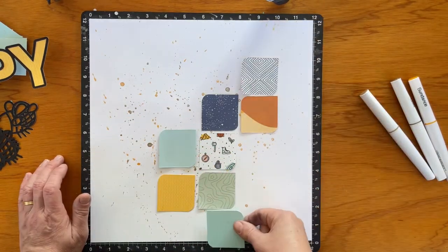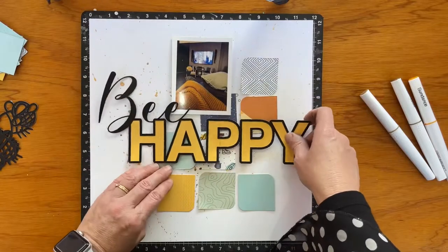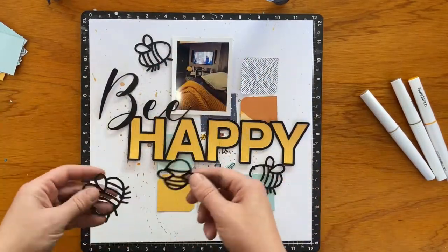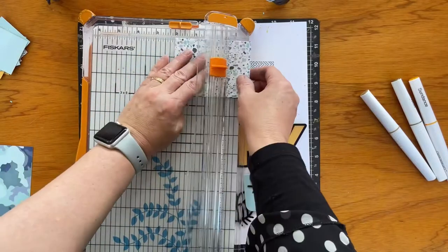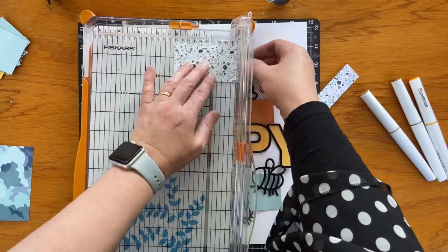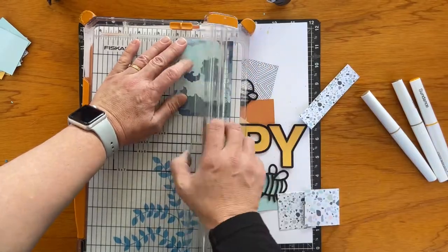Now I'm playing around with some of the papers that I have cut into squares from the Close To My Heart Wonder collection. Last month, Virginia set a challenge on the Confessions of a Paper Addict Facebook group, and part of the challenge was about the tools we have in our stash that we don't use very often — and mine was the corner rounder.